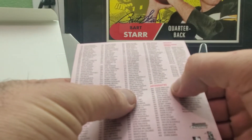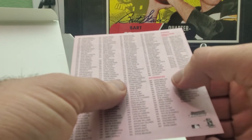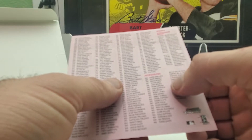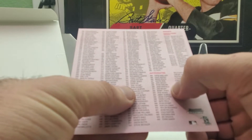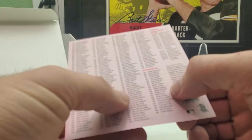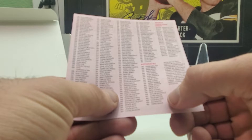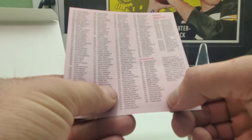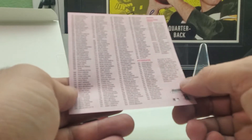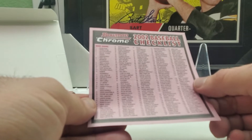Looking at the autographs: yeah, I got David Wright, Chris Snelling — he was a big one back in the day — Jake Mauer, Mauer's brother, Josh Barfield, Bobby Jenkins, Gavin Floyd — he was a big one back in the day — Kaz Ishii, he was a Dodger, and Tajiri — he was another guy that was supposed to be a good international player. So there's the checklist.